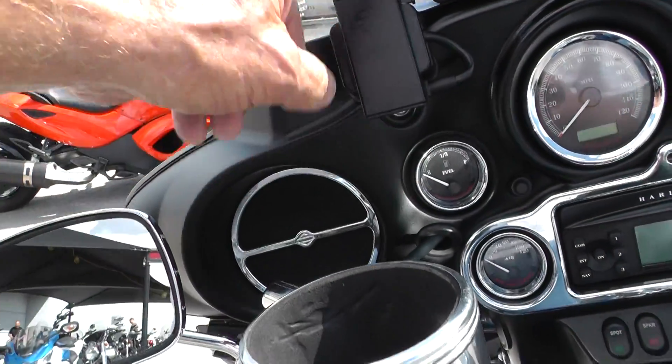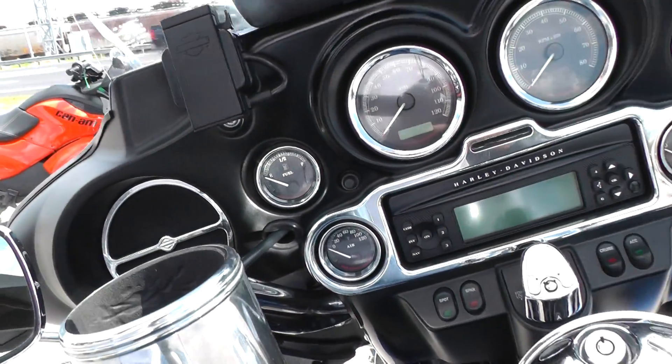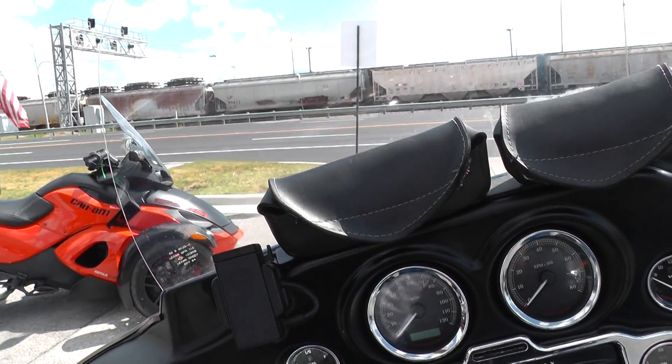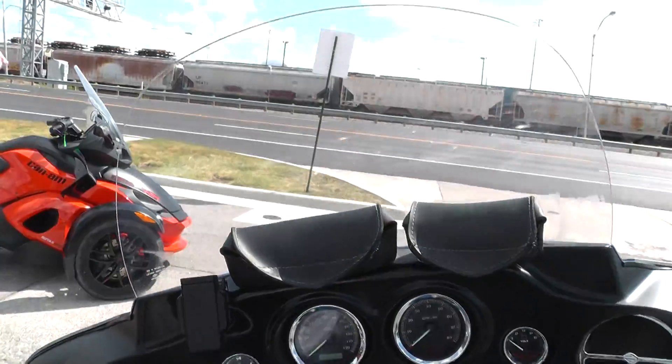Got a Garmin GPS set up here, a couple of windshield pouches. The windshield looks pretty clean — I see a little scratch or two in it, but not enough to hinder you at all.